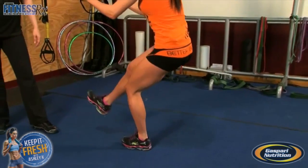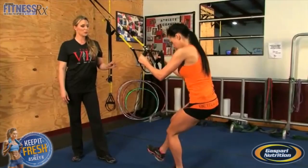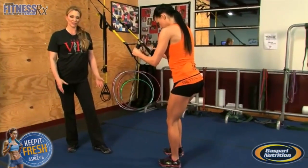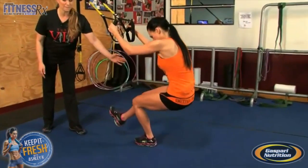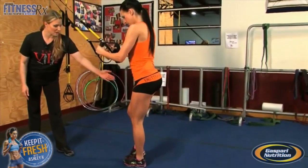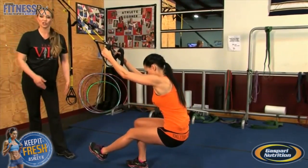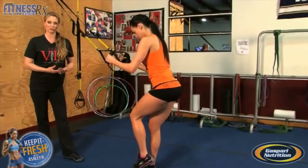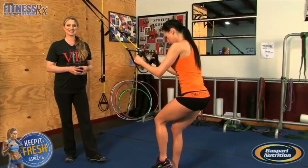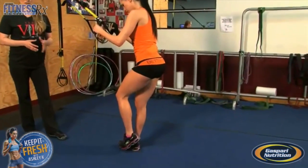Her emphasis is also through the heel, and since we are using the TRX straps, we want to make sure we're not using our arms to pull ourselves up. What this does is help with any imbalances that might be in the two legs. I usually recommend that you start with what you think is your least dominant leg, and do the same number of repetitions.